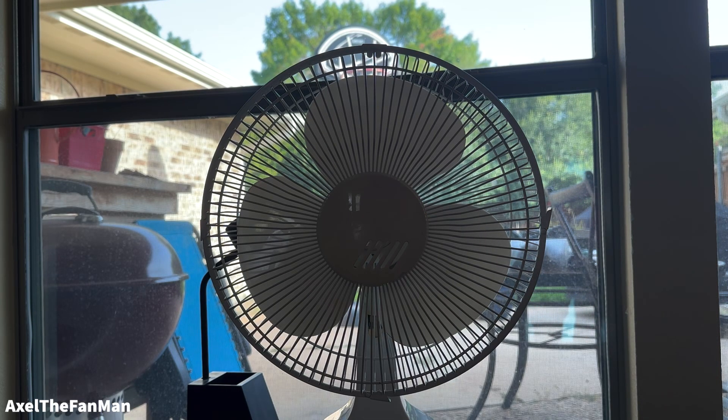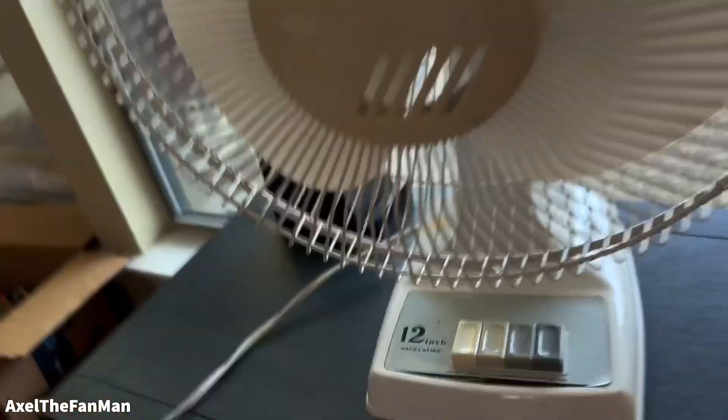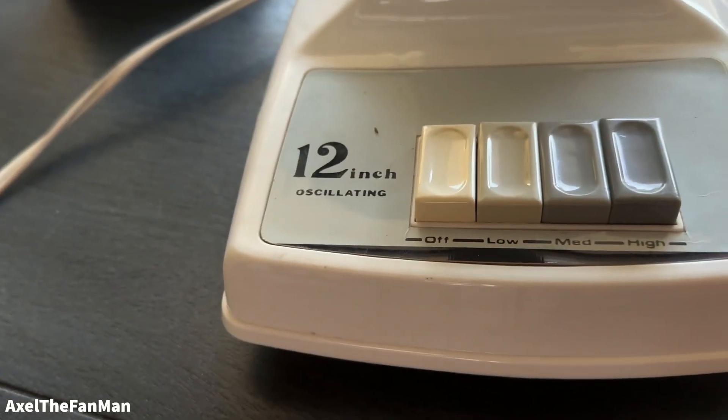I'm having a little bit of trouble with the oscillator. Let's do a demo — 12 inch oscillating, pushing the buttons — the oscillator pin is broken.